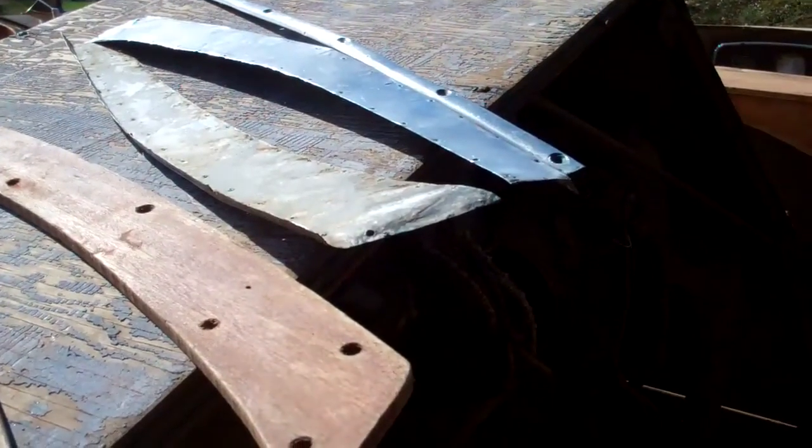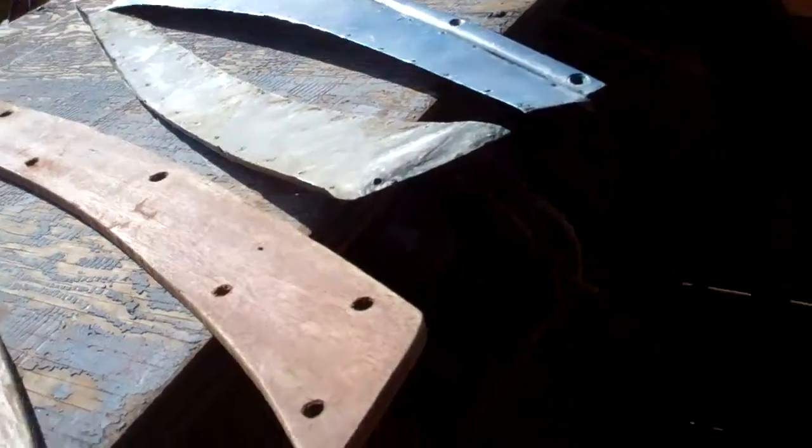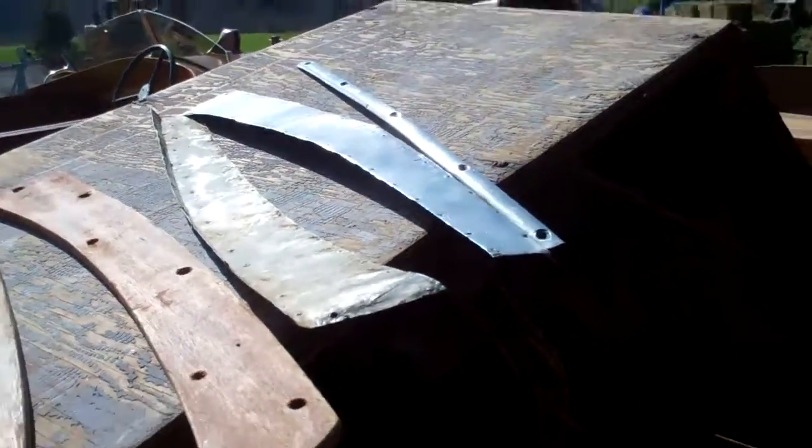The cutwater is a three-piece cutwater. These may be original — they are stainless, but my goodness, they are mighty thin.